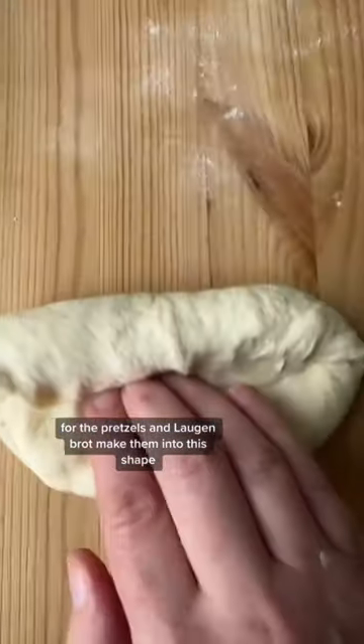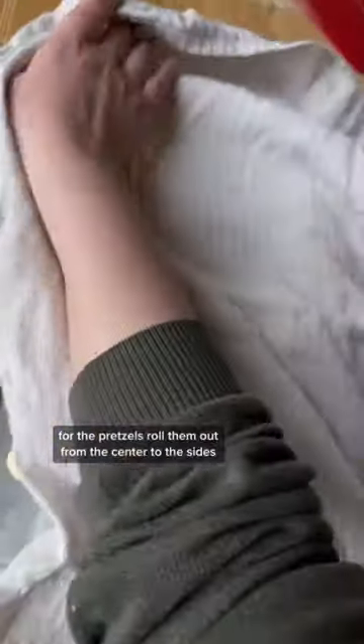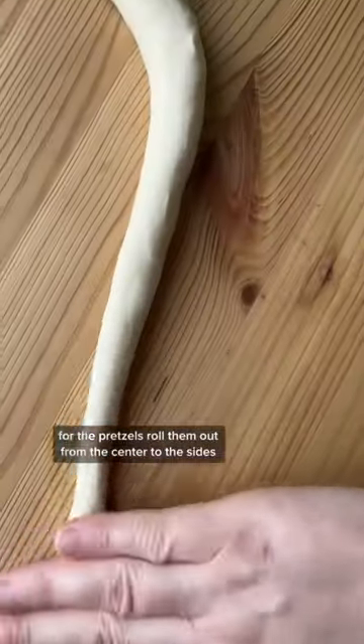For the pretzels and laugenbrot, make them into this shape, then cover and rest for 10 minutes. For the pretzels, roll them out from the center to the sides — make them thinner.